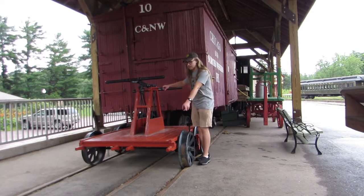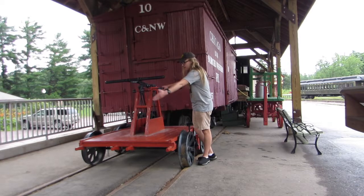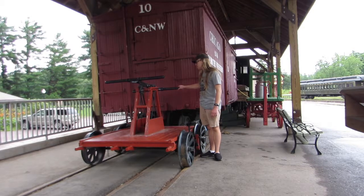As you can see, these tracks tell you it's narrow, and this track and that track right there tell you it's standard gauge. And you can tell that the wheels on the boxcar behind me are off a bit.